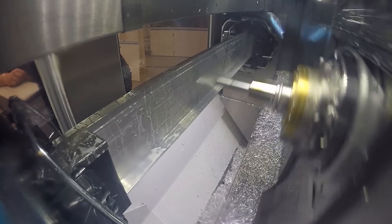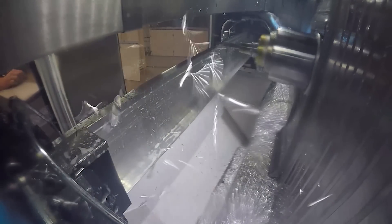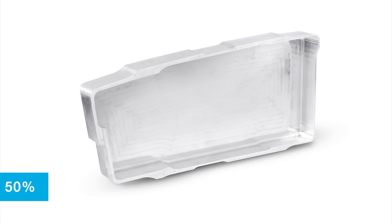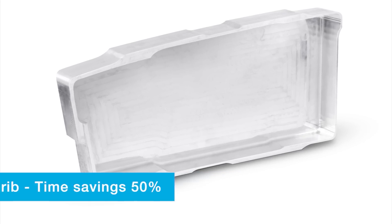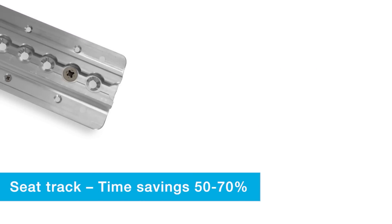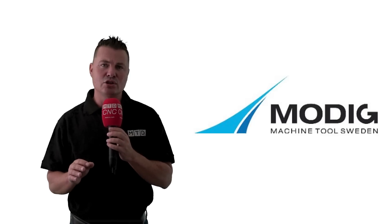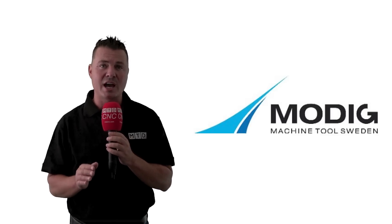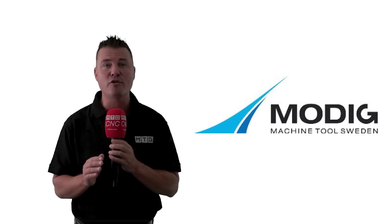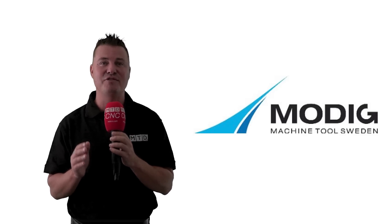The HHV was developed in collaboration with the world's leading aircraft manufacturers. But with the wind of change in the automotive industry, this machine has proven to be ideal for major components in new electric vehicles, which are made from aluminum extrusions. Modig provides turn-key solutions with a complete production line where cost per part is key and guarantees 40% cycle time reduction with the HHV.